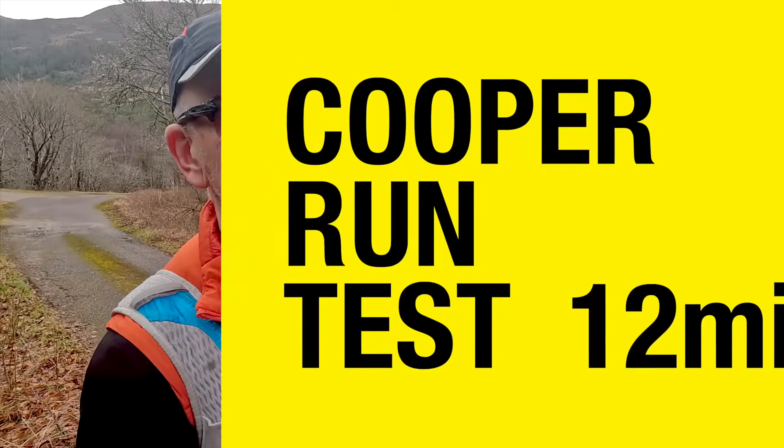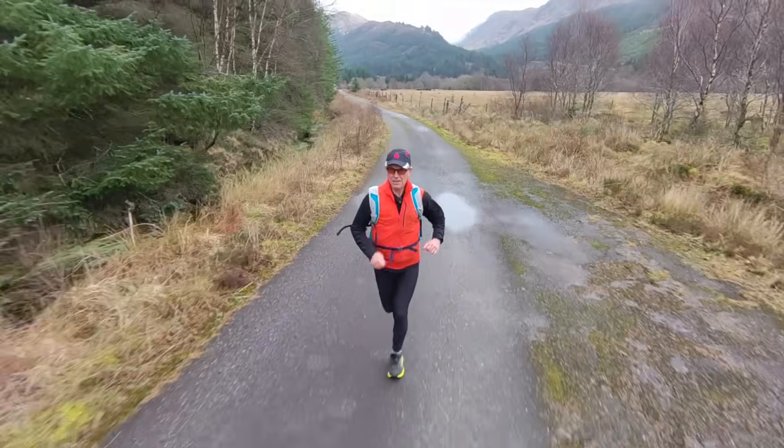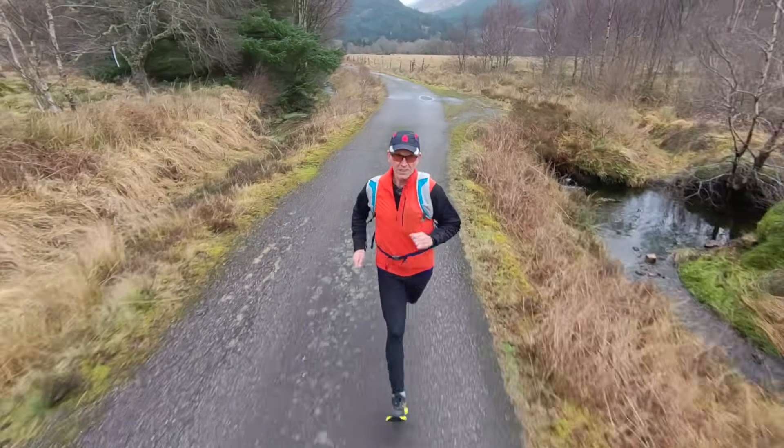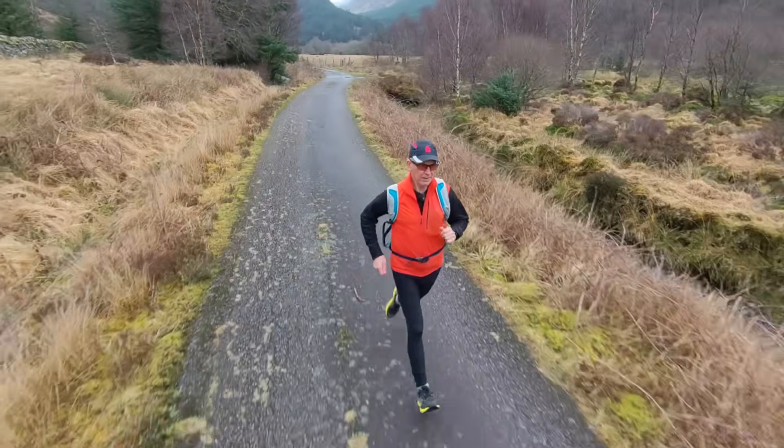Dr. Kenneth Cooper came up with this test in 1968 and it's quite simple: you just see how far you can run in 12 minutes. I'm working in kilometers for this just because the mathematics is easier. This should be done on a flat surface, ideally a running track. You're recommended to get your doctor's clearance before doing a strenuous test and warm up for at least 15 minutes.